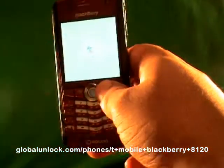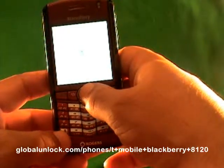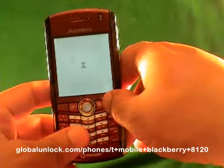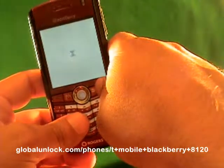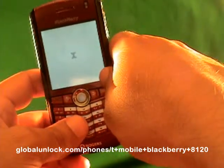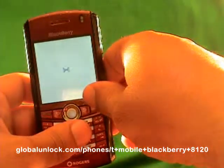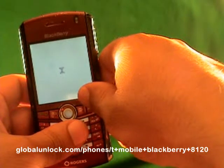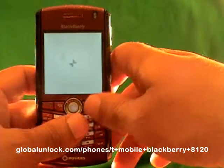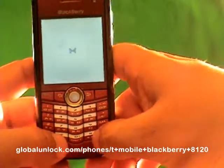There are also written steps which you should have received with this video that will walk you step-by-step through exactly what I'm doing. The first step is to insert your SIM card into the phone. I've inserted a FIDO SIM card, which is a SIM card that doesn't work with this phone — you can see it's a Rogers phone and I've inserted a FIDO. Power on the phone and turn off the radio, making sure wireless is off.